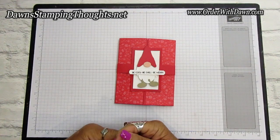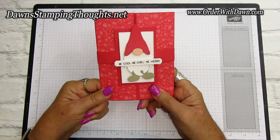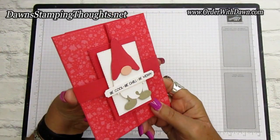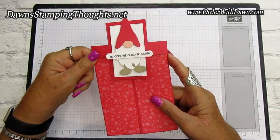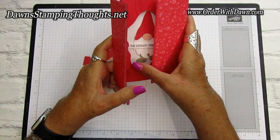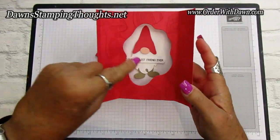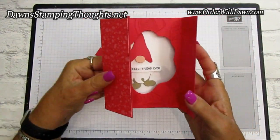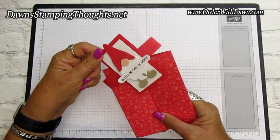Hi stampers, this is Dawn and today we're going to make this really cute fun fold card. It's a gatefold shadow box card using a cute little gnome. You slide the belly band off, and the card opens up and sits up like that — so adorable. It's got a little gnome inside and one on the front.